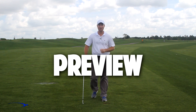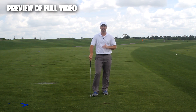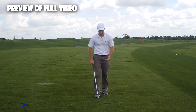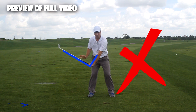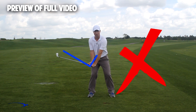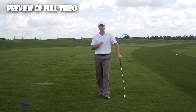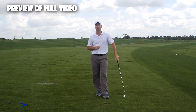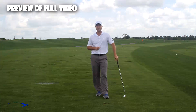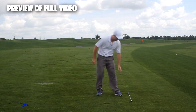Hi guys, welcome back. I'm Clay Ballard and in today's video we're going to talk about one of the absolute worst drills for creating lag. It's a very common drill where you set the wrist very early to create an angle of lag and then try to hold this throughout the swing — it's one of the worst things you can do to build lag. I'm going to talk about the science behind why this is the case and give you a great drill to help you improve your lag.